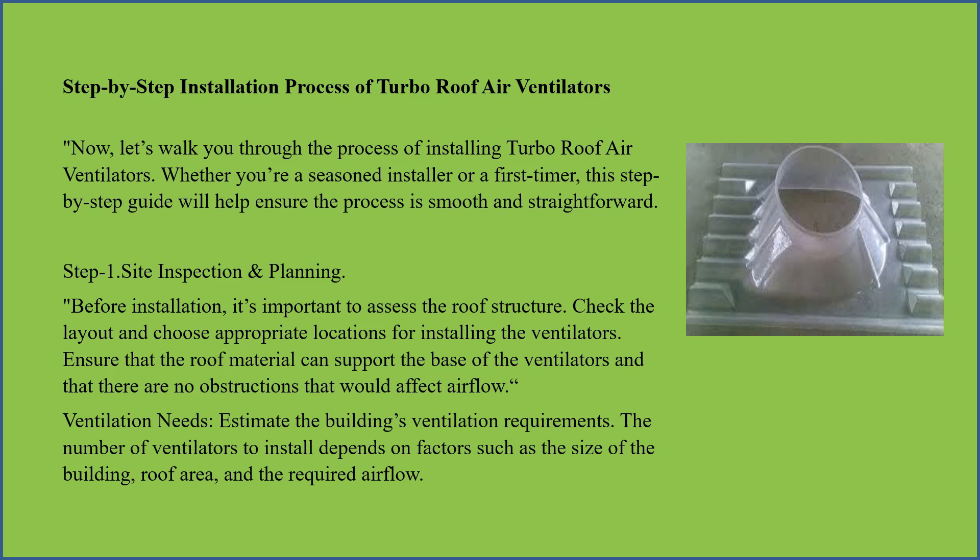Now let us walk you through the process of installing turbo roof air ventilators. Whether you are a seasoned installer or a first timer, this step-by-step guide will help ensure the process is smooth and straightforward.